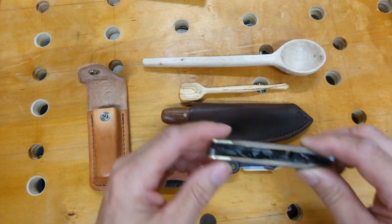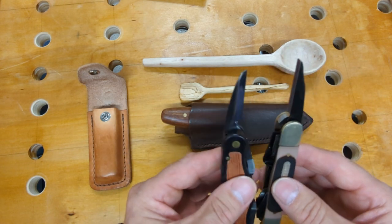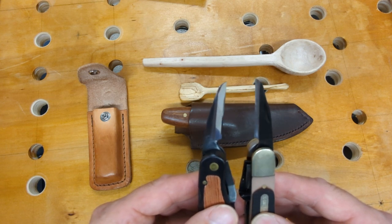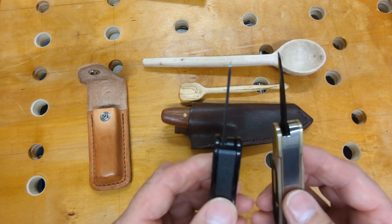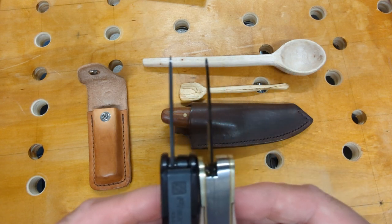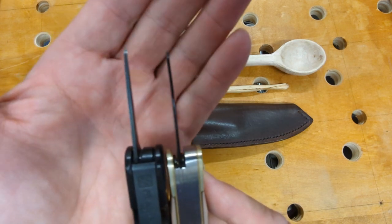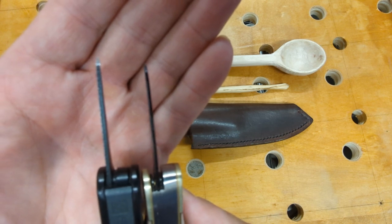So we have the straight blade there. Now let me take out the straight blade on the Old Timer. You can see they're a similar size, a little different shape, but pretty much the same blade as each other. The difference is when you look at the thickness of the blades — can you see how much thicker the Flex Cut blade is?